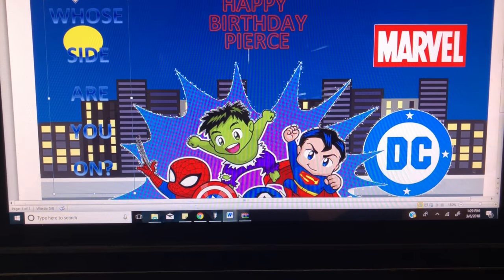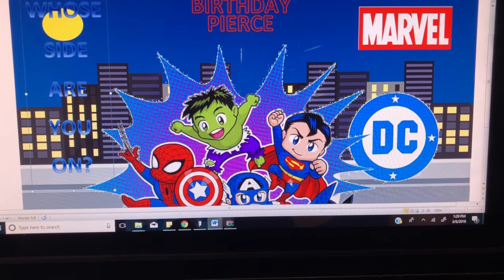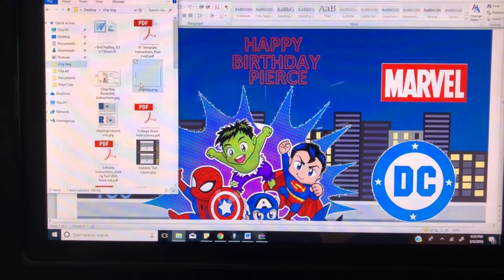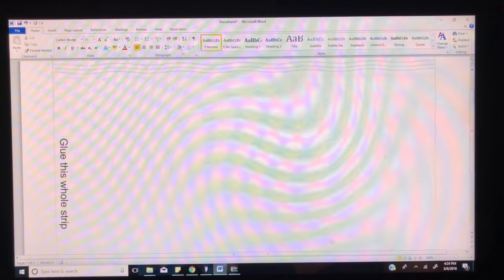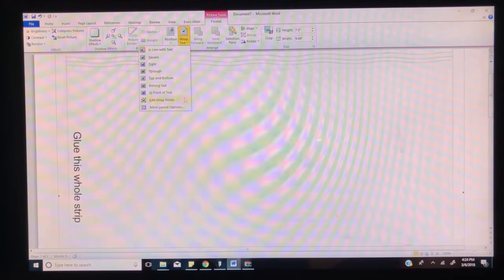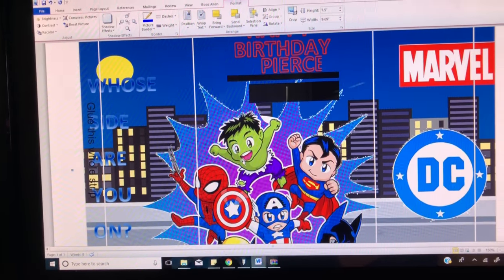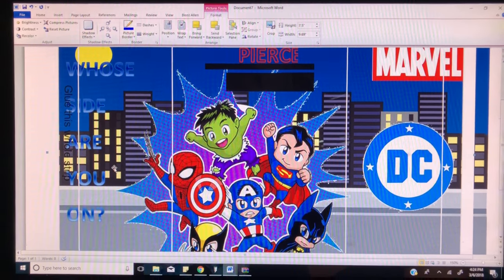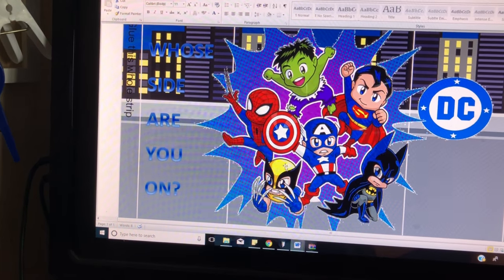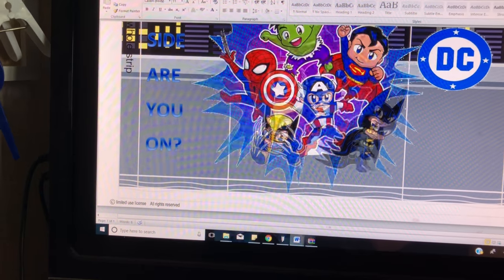Now that I have everything there that I want, I'm going to go ahead and add my chip bag template and then resize everything. I'll add the template, click on it, format it, wrap text, and then adjust everything so it lines up correctly within the lines. Now that you have all your images and fonts on your chip bag, you can make sure everything is in the right place — resize anything smaller or bigger as needed.